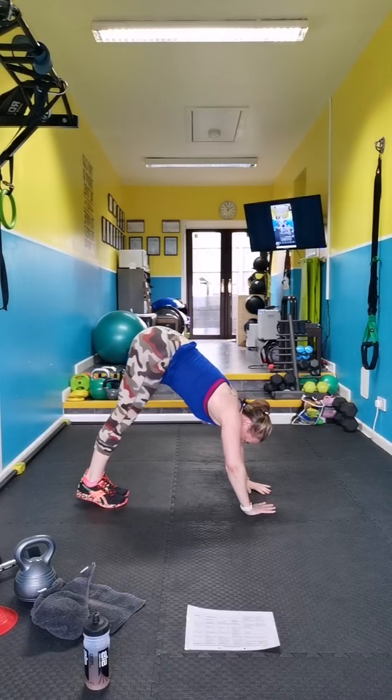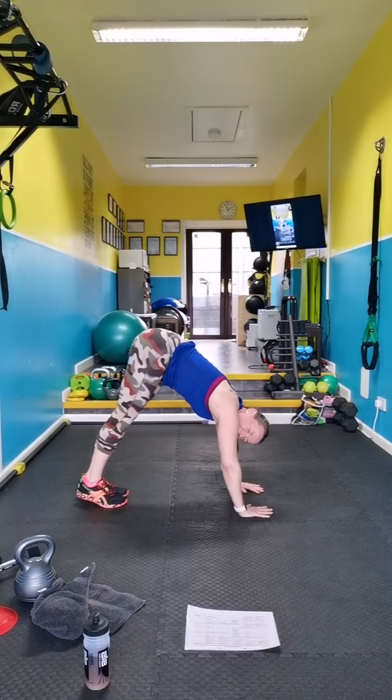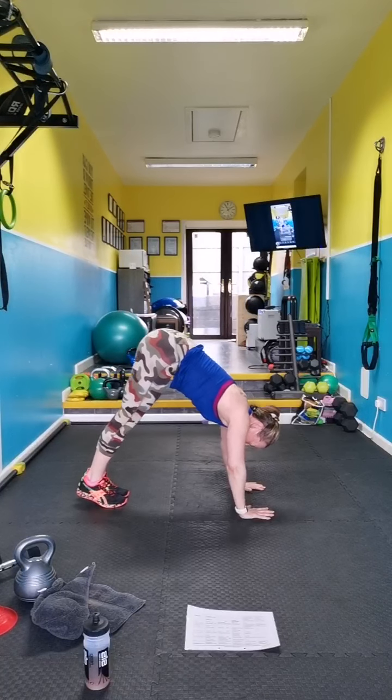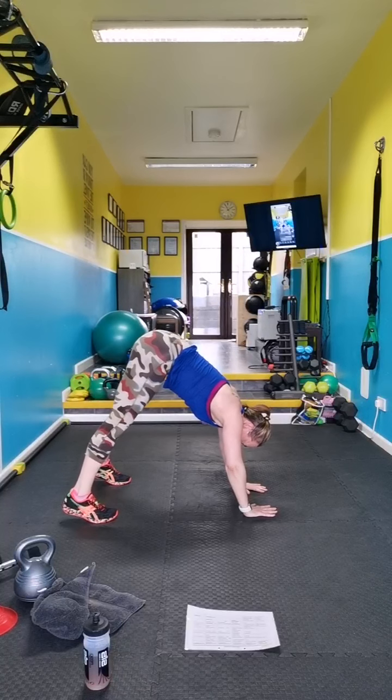Straddle — bring your hands in, shoulder taps. I've moved — look at your feet, don't look at me. Keep your shoulders over. It's harder with your feet together so take them wider a little bit if you need.